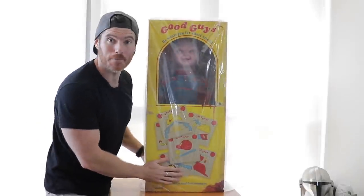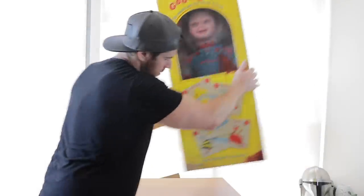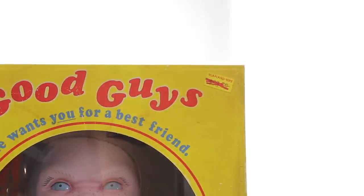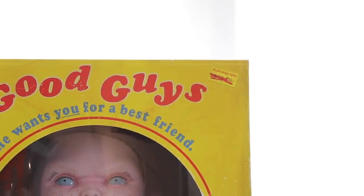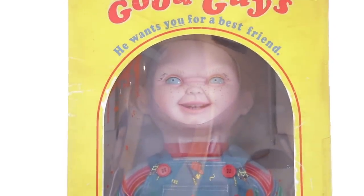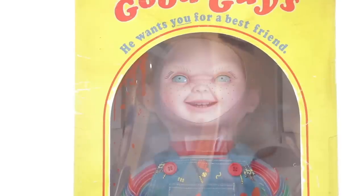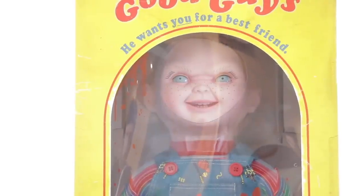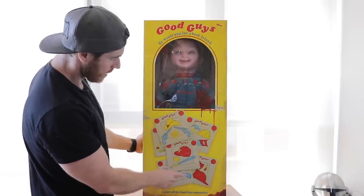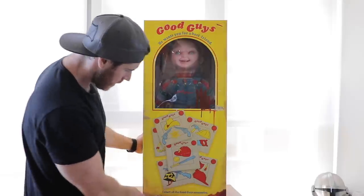Oh my God, he's beautiful. Let's get this plastic off so we don't get a reflection. He is absolutely beautiful. It's got like a phony label that's been scribbled out, like a price tag on it — how cool is that? The face — I'm already in love with it. This is why I've held off for the longest time getting one of these life-size dolls, hoping they'd release one with the snarl face. We've got all the Good Guys insignia, baseball hat, cowboy hat, fireman hat — collect all the Good Guys accessories, ages 14 and up.